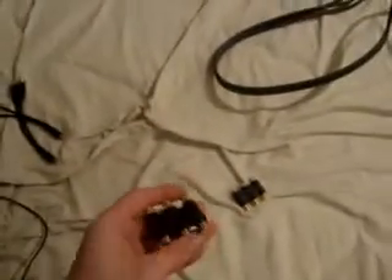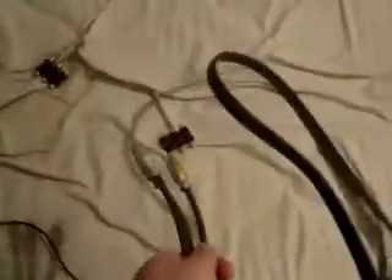You also need two of these adapter connectors. You can get three Y cables and one adapter, but you need at least one adapter. You also need an AV cable — one end plugs right into your TV and the other plugs into one of these adapters.